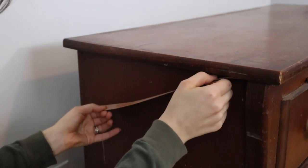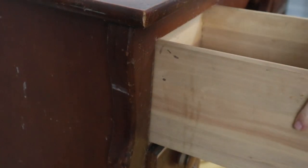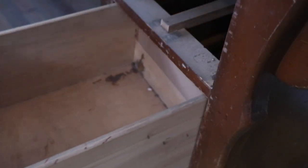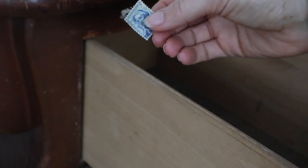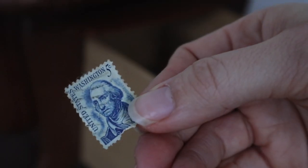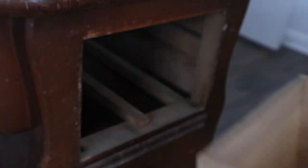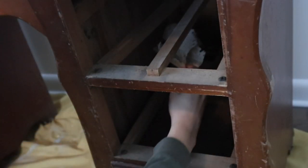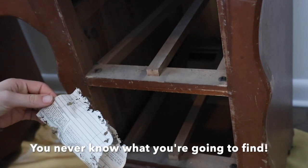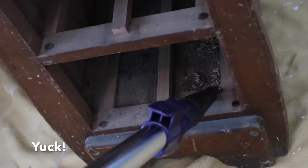I started off with removing some peeling veneer that was on the underside of the desktop, and then I pulled out all of the drawers. I also found some random stuff in the drawers and behind the drawers.